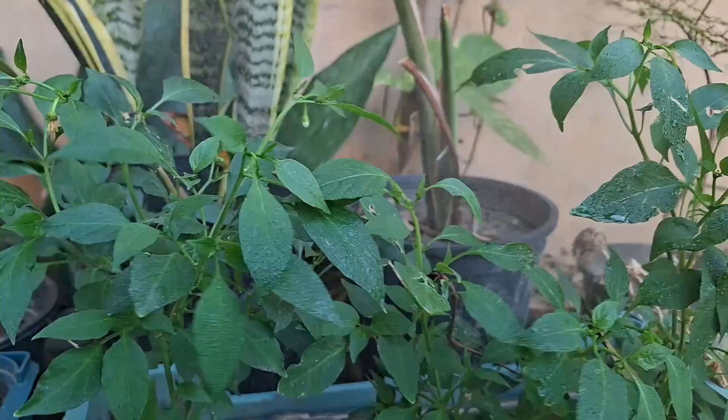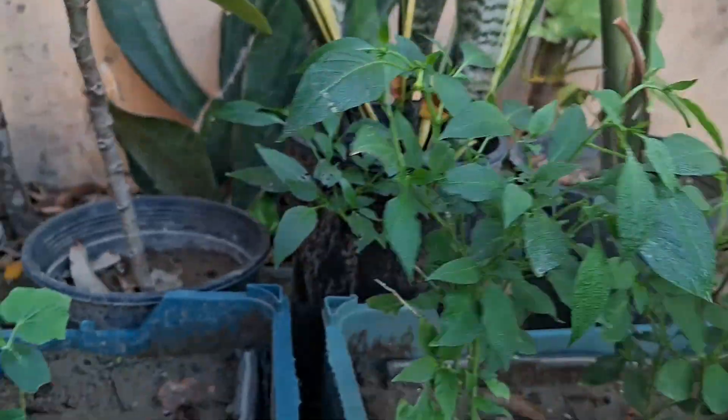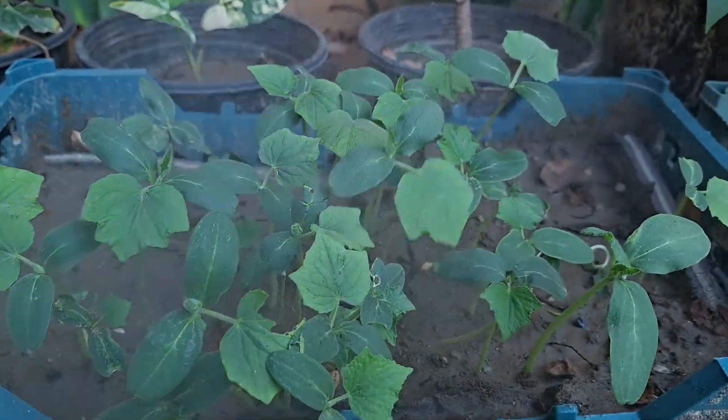This isn't just a boost — it's a low-cost, sustainable way to fertilize your garden without harming your plants or the soil.